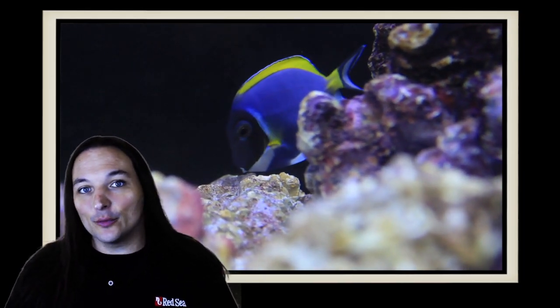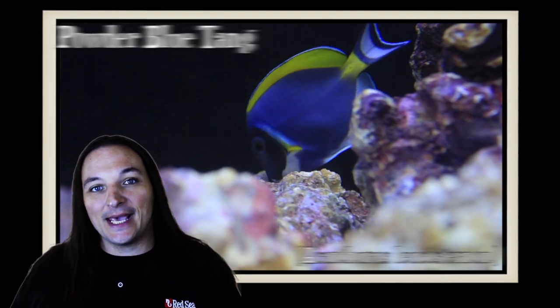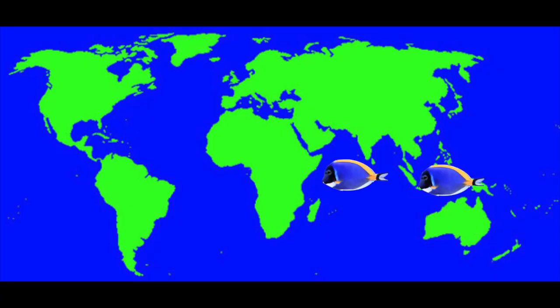Hey, this is Barry for Aquarium Outfitters and Fish Store, and welcome to Species Spotlight. Today we're going to be talking about a fish called the Powder Blue Tang. The Powder Blue Tang is found across the Indian Ocean to Indonesia.